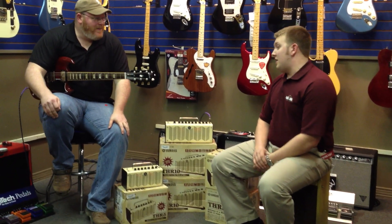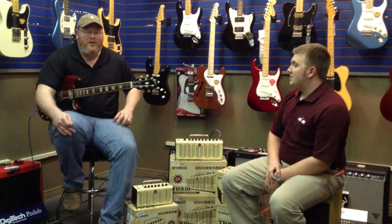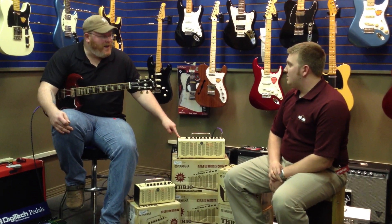Which is great, right? I have tons of amps and I have tons of pedals, and you can get all that, but it's sitting on your desktop.